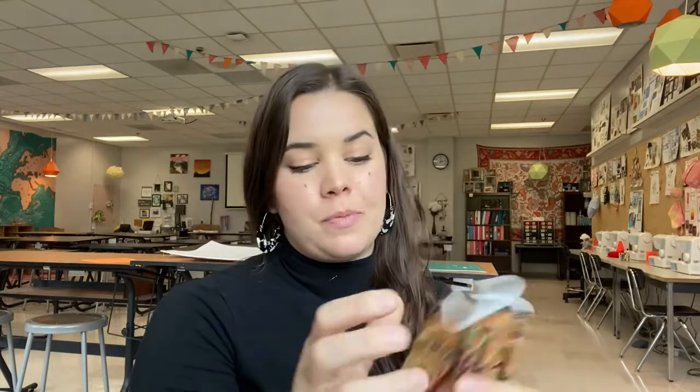Hey everyone, Ms. Trillo here. Today I'm going to teach you how to make your own DIY face mask.